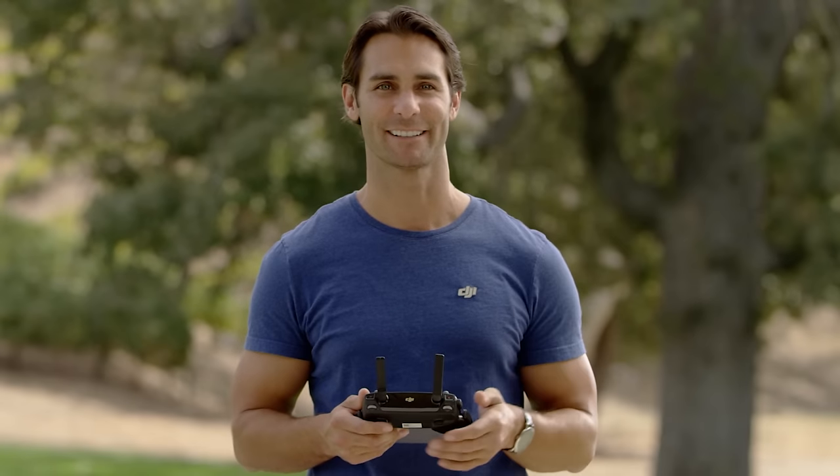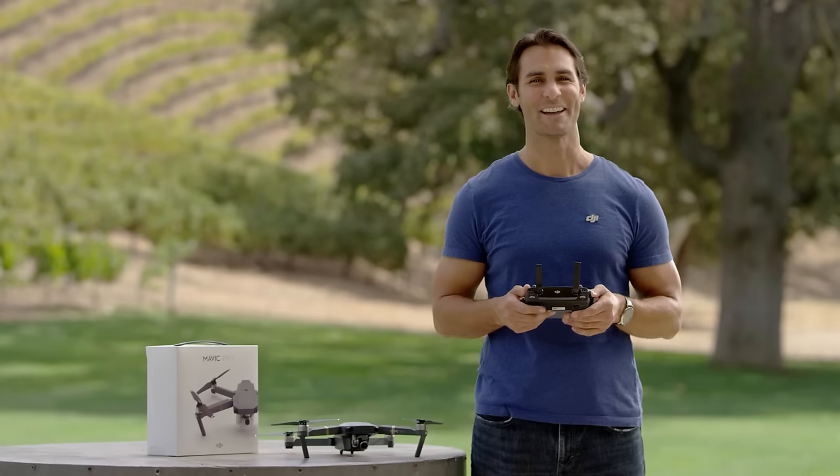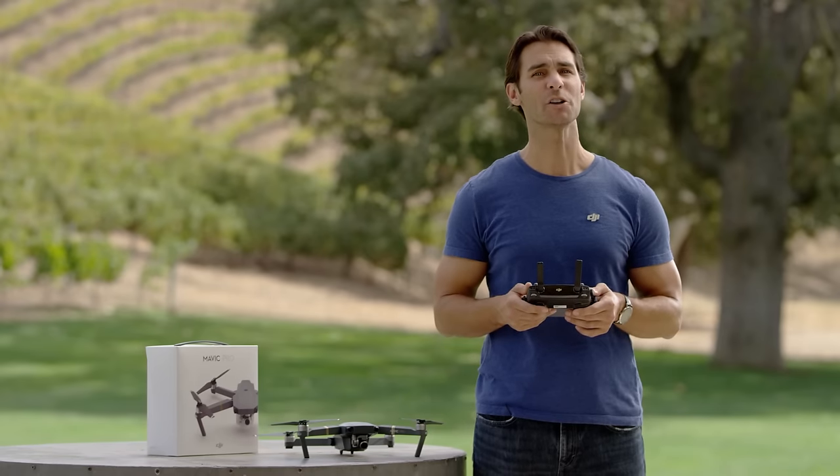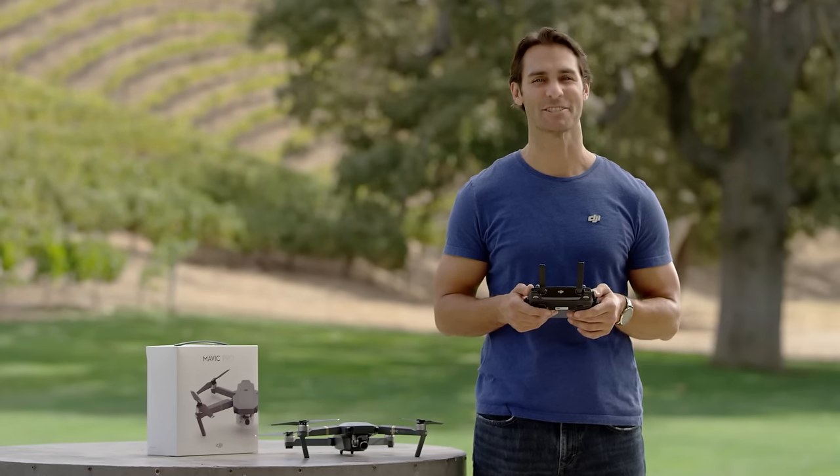Practice makes perfect, so get out there and watch your confidence soar. Now we've gone through how to fly. In our next video, we'll show you how to use the standout features of your new DJI Mavic. Thanks for watching.